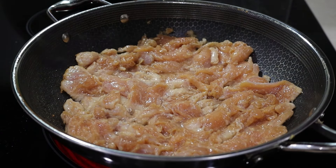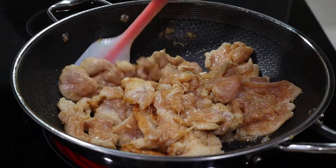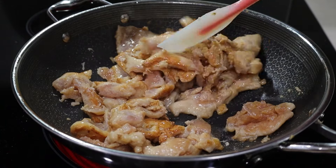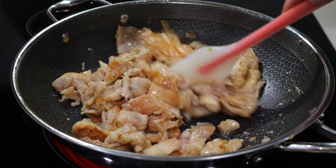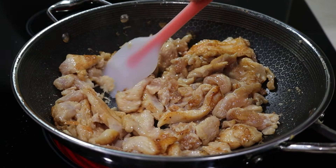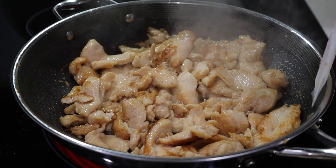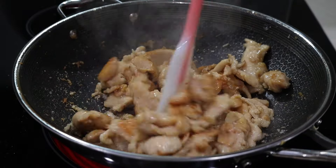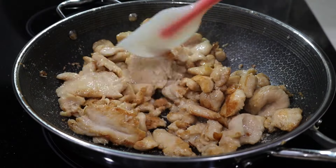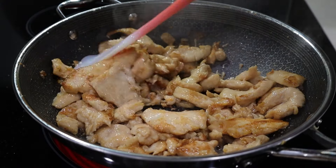Let it cook without stirring for about a minute. See how beautifully brown it got — now I can flip it and mix it. At least it got a little brown on one side. Try spreading it out a bit more. Look how tender it looks because of the baking soda pre-marinade tenderizing we did. Let it cook a little more on that side without stirring.